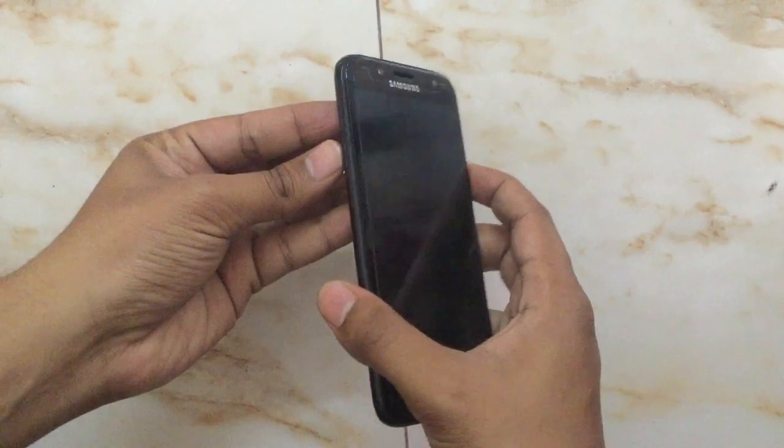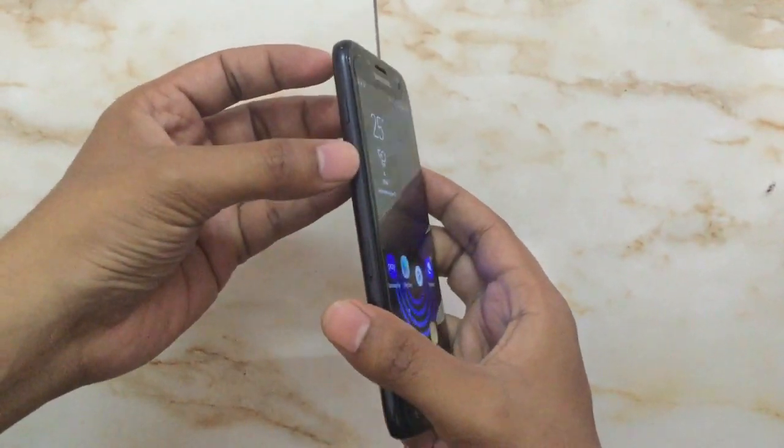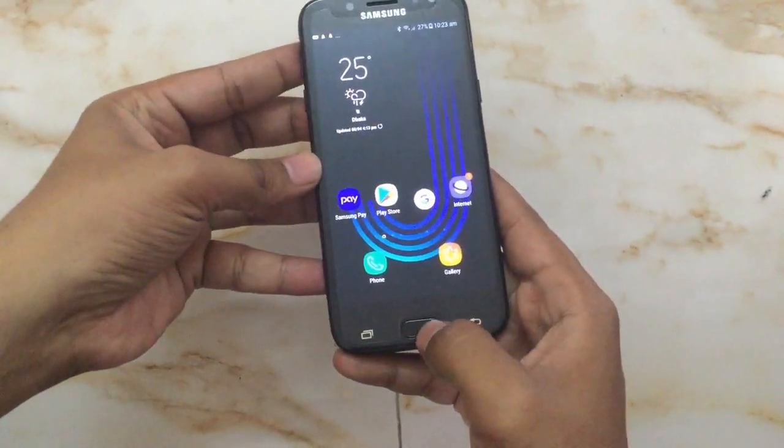In the phone you can see there is the volume up button and the volume down button. And here is the power on/off button and the home key button.